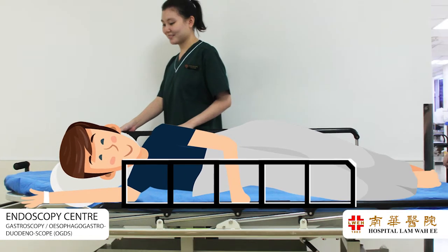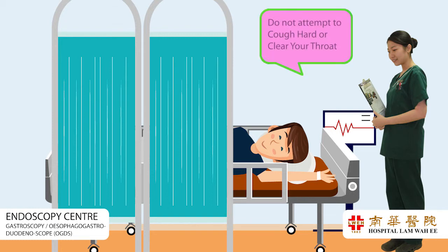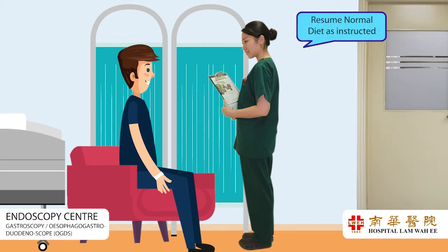You will rest till fully recovered. Initially, you may feel slightly bloated from the air that was pumped into your stomach. This feeling will gradually subside. You may experience a numb sensation in the throat. Do not attempt to cough hard or clear your throat. You can drink when the swallowing sensation returns, and you may then resume your normal diet as instructed by your doctor.